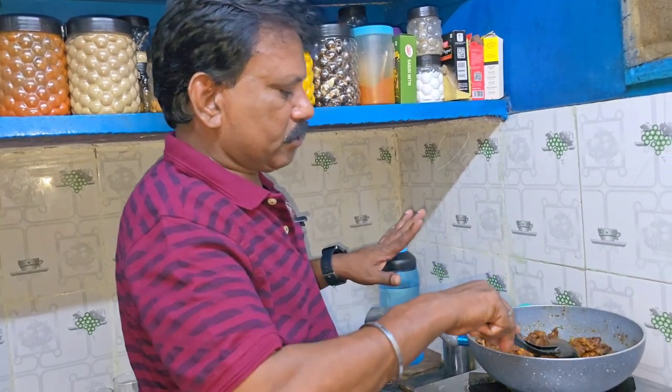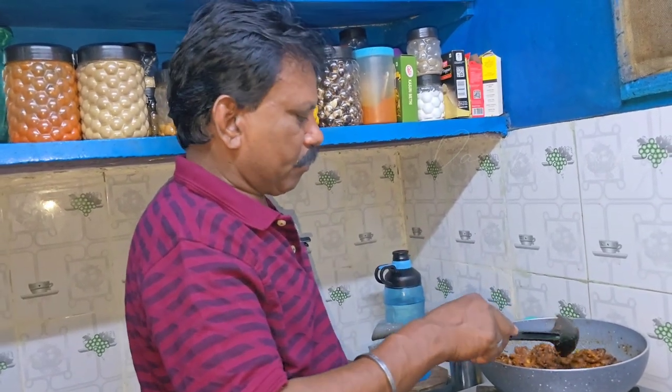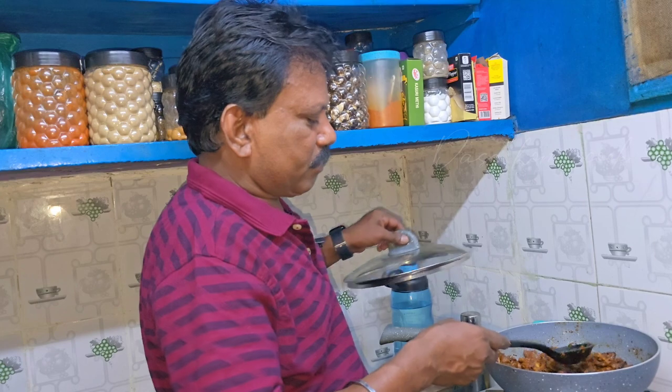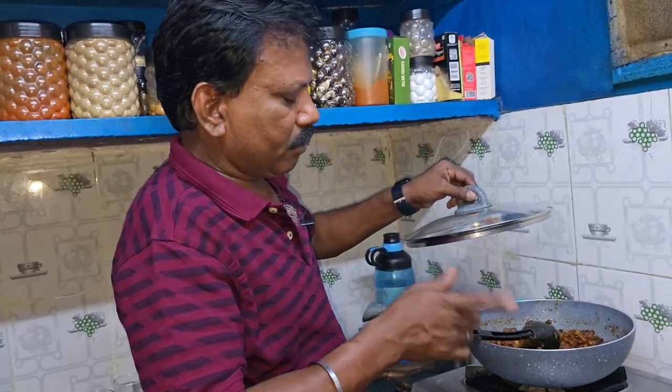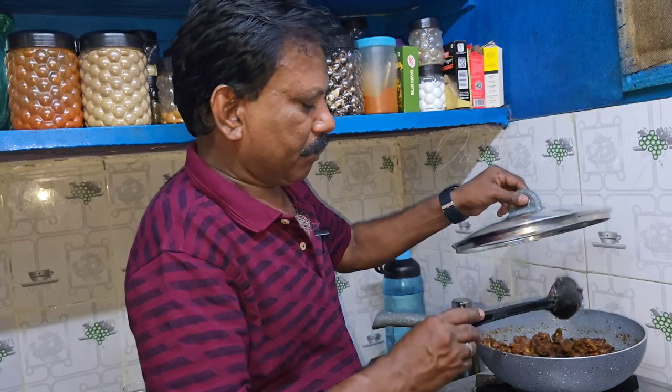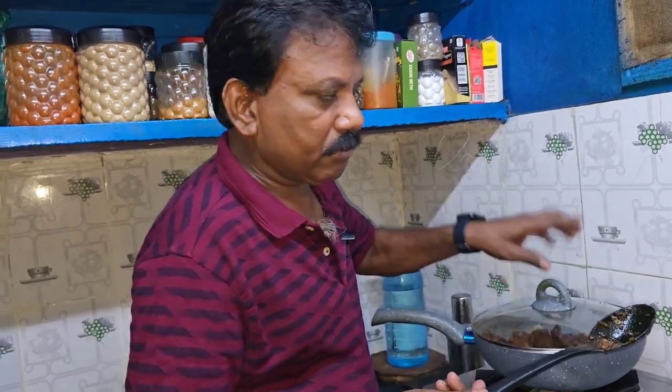This white rice is good. The rice is good to eat. You can try it and take a break. I'll see you in the next video. Bye-bye.